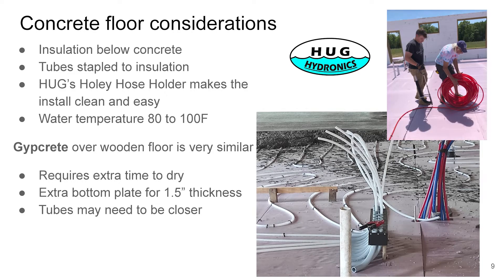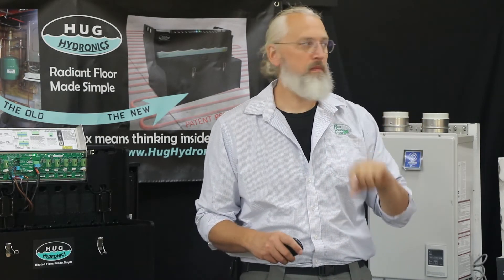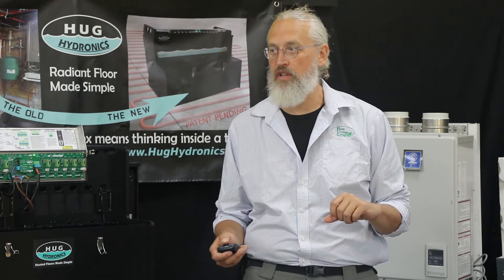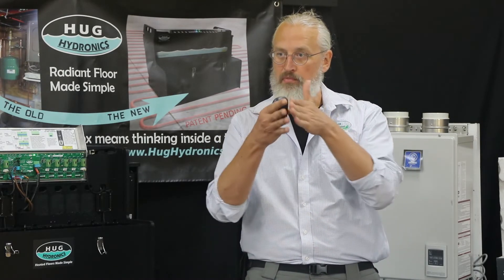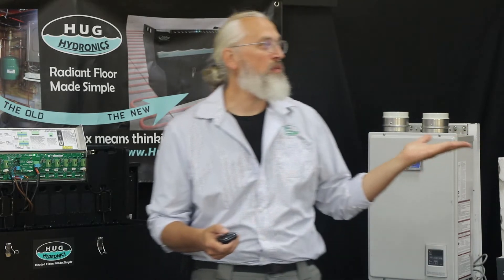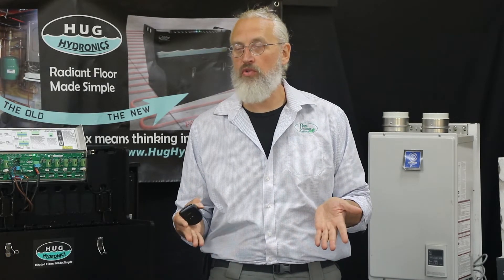Gypcrete over a wooden floor — gypcrete is basically a lighter form of concrete you pour over a floor. You need an inch and a half layer, which means you need an extra bottom plate on your wall, so it's nice to plan that ahead of time. It's a little harder to retrofit, but it can be done. The tubes may need to be closer together — as close as six inches — because in a thin slab, heat doesn't propagate sideways as easily. The trade-off is: more tubes, you can run cooler; fewer tubes, you have to run it a little hotter to get the same heat through the floor.